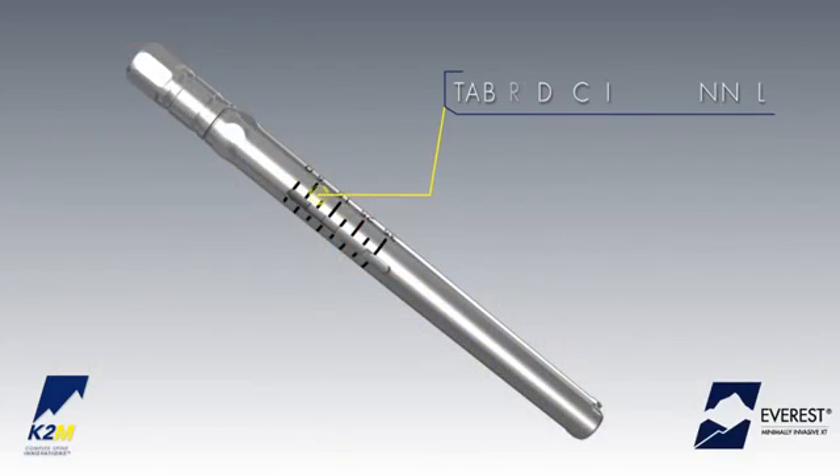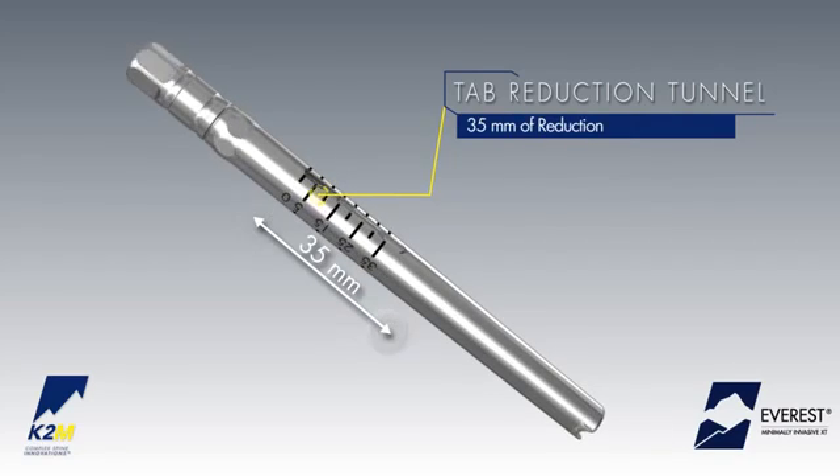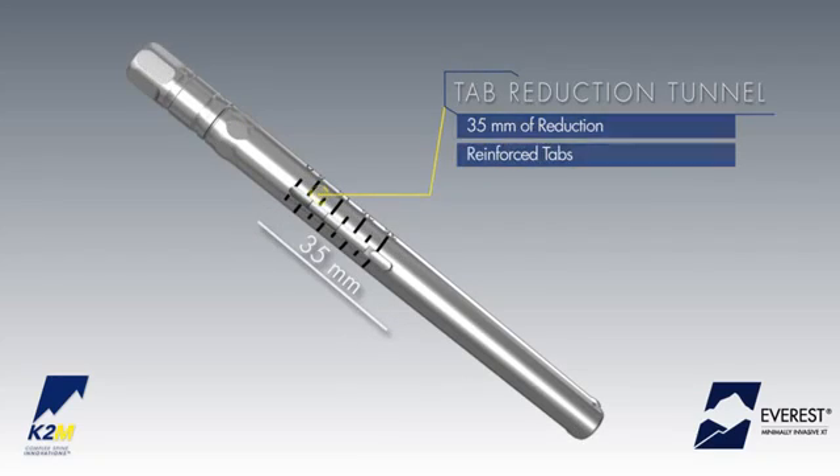If more than 25 mm of rod reduction is needed, the tab reduction tunnel may be utilized to provide a total of 35 mm of reduction while simultaneously reinforcing the tab.